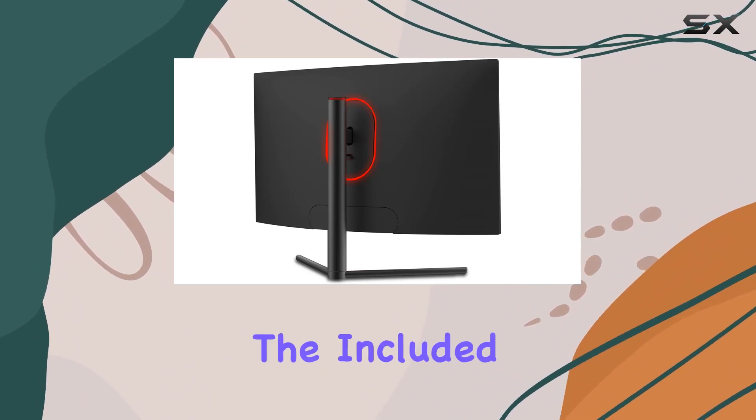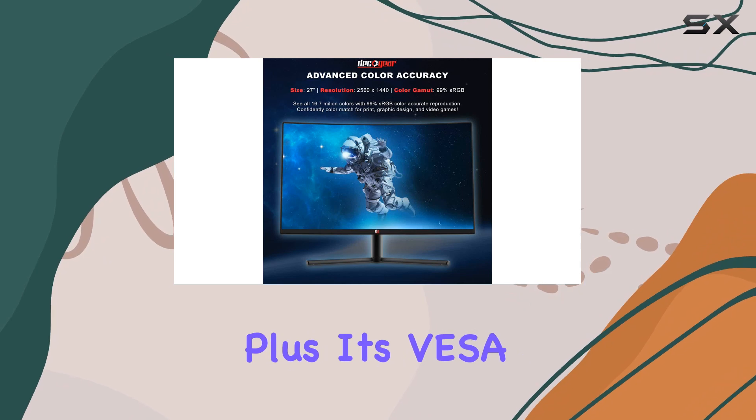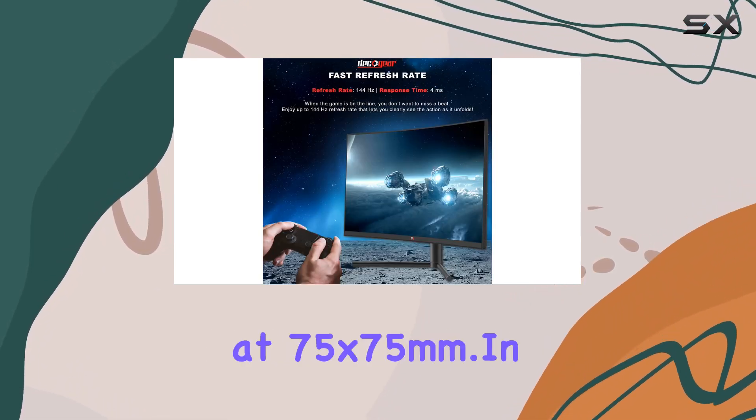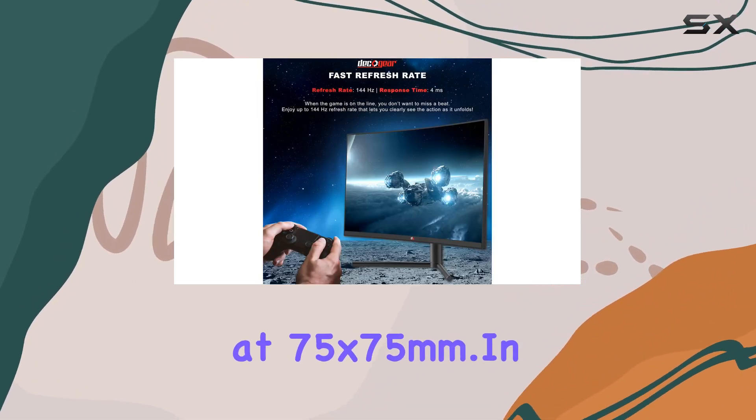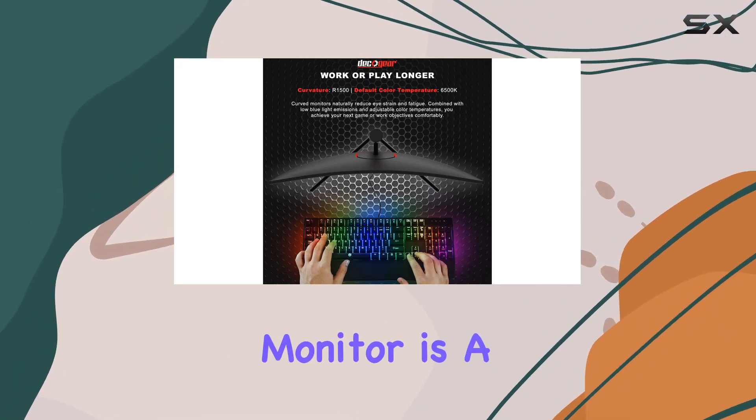For those who want the perfect viewing angle, the included monitor stand offers height adjustment and tilt features. Plus, it's VESA mount compatible at 75x75mm. In conclusion, the Deco Gear 27-inch curved gaming monitor is a powerhouse.